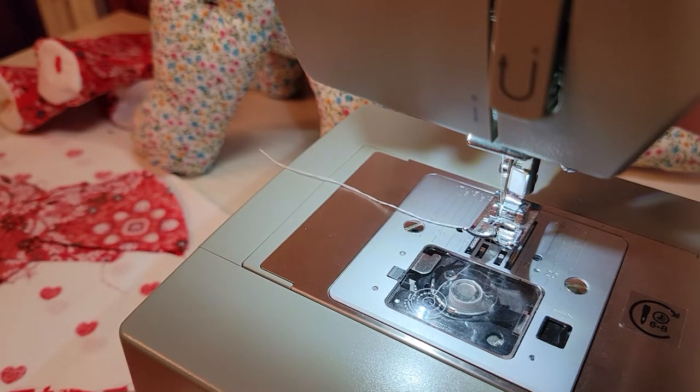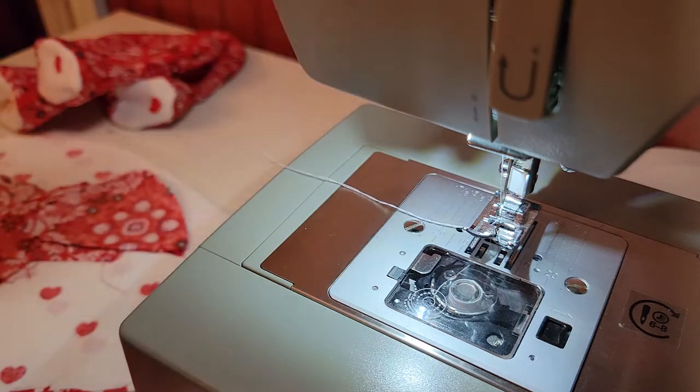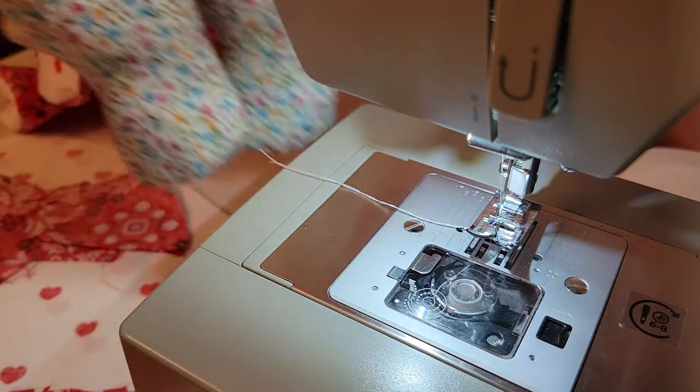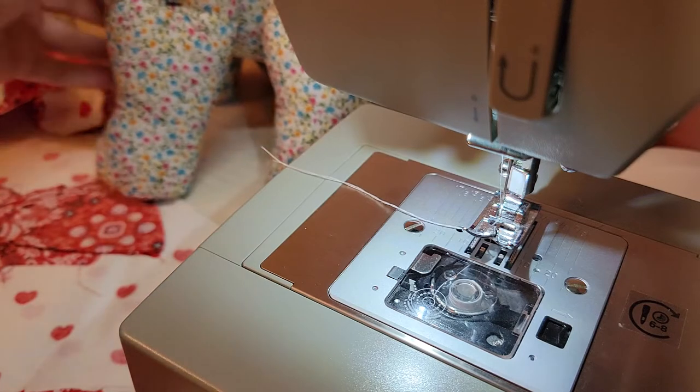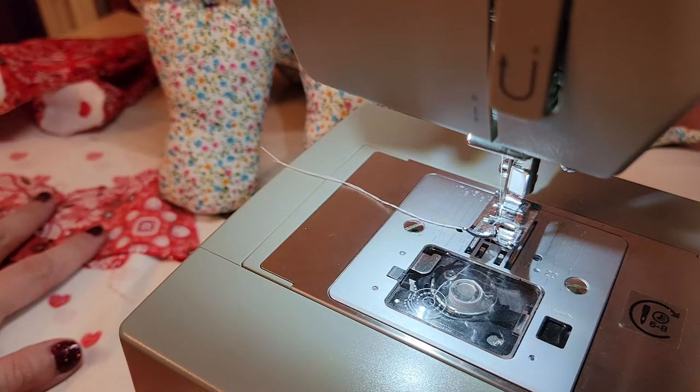Greetings all, welcome back to the channel. I am working on my dinosaur sewing project and I am making plushy dinosaurs. I have this sauropod here that I just finished and I'm working on the stegosaurus now.